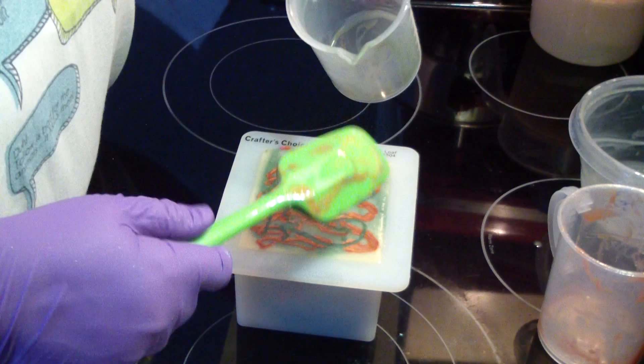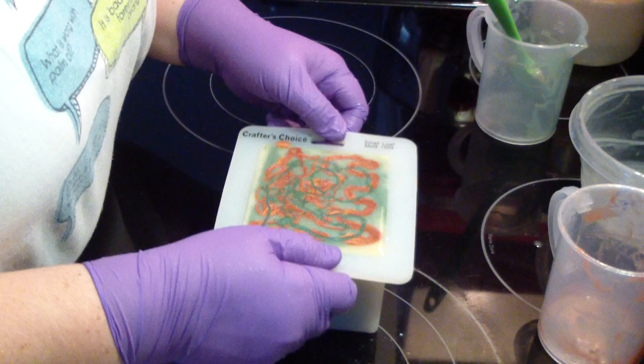I'm not even going to swirl it because it's so fluid. So full.